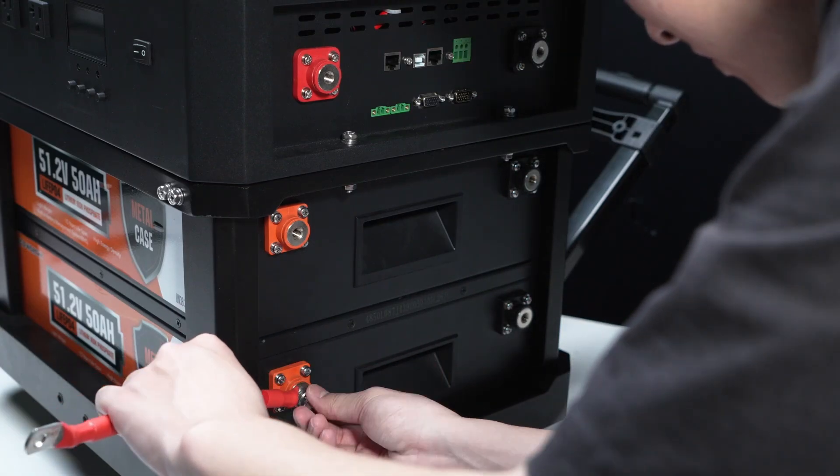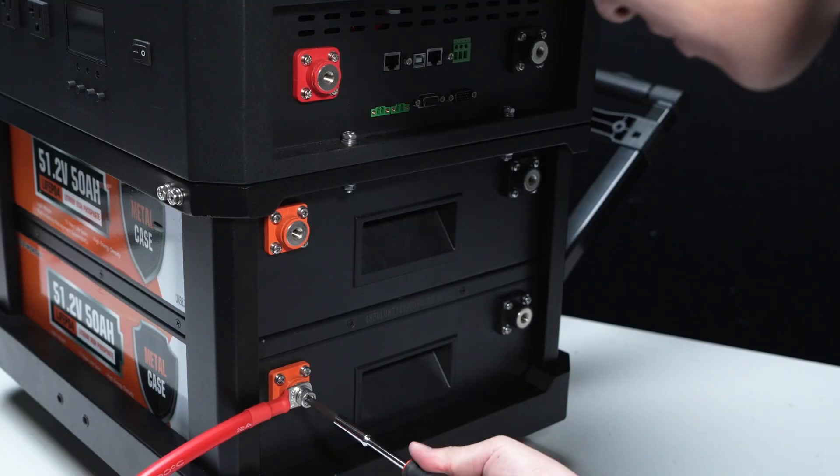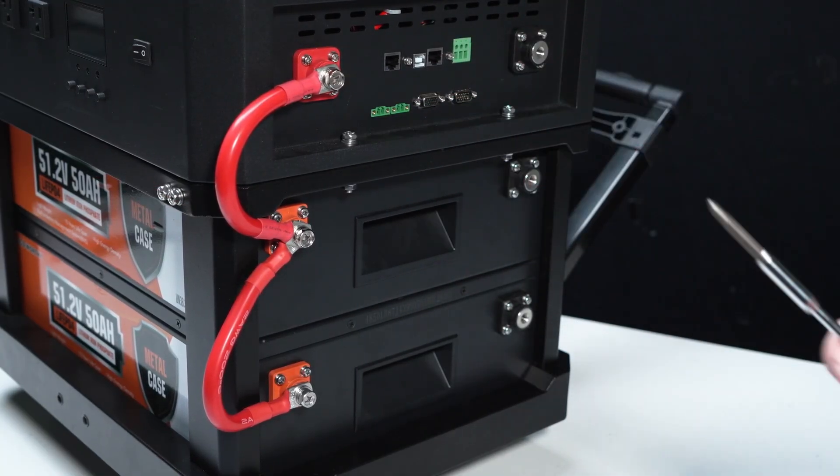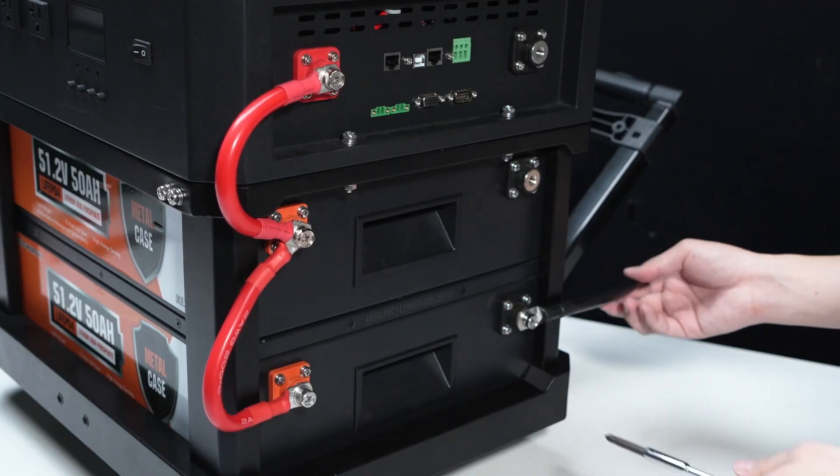Its modular stackable design supports two inverter controllers working in parallel. The number of batteries can be expanded from two to six, reaching a maximum capacity of 15.36 kWh.